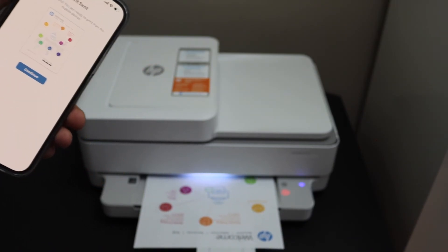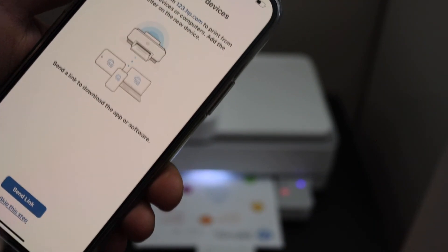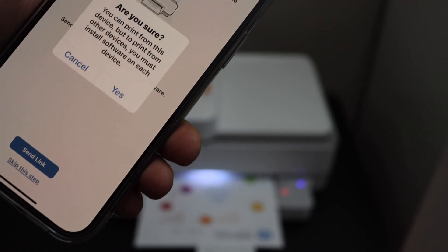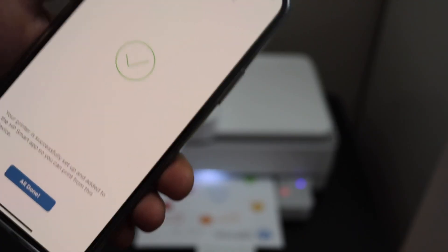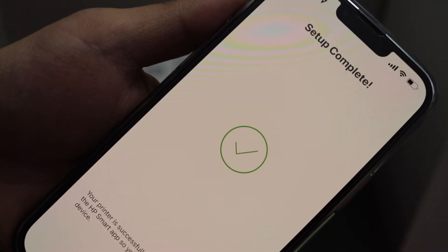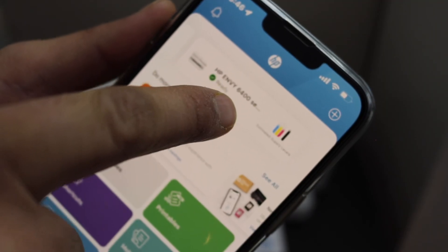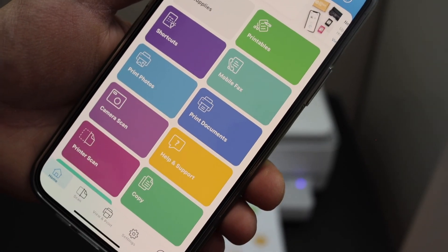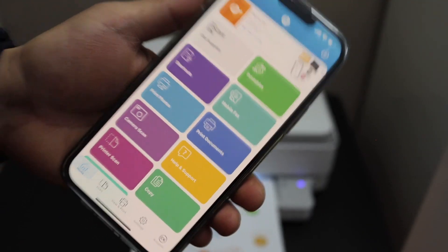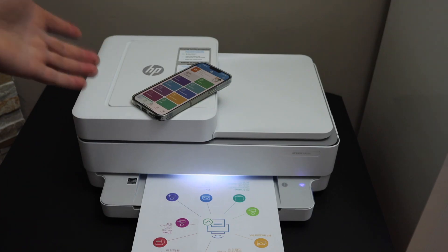That's the welcome sheet. Click on the continue button. You can send a link to other devices or you can skip it. This is the complete setup — click 'All Done'. You should now be able to see your printer available, and below we can see the section where we can start wireless printing and scanning. This is how you do the Wi-Fi setup of this printer. Thanks for watching.